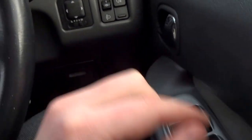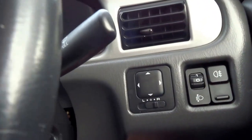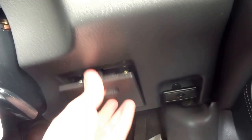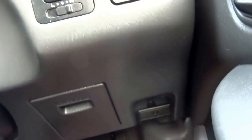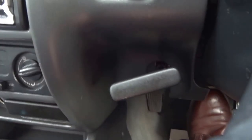Electric windows all round. You've got the headlight adjustment — electronically adjustable door mirrors down there. You have your fuse box and boot/bonnet release. It's a five-speed manual. The handbrake is a particularly strange configuration — it's a lever as opposed to a traditional type handbrake.